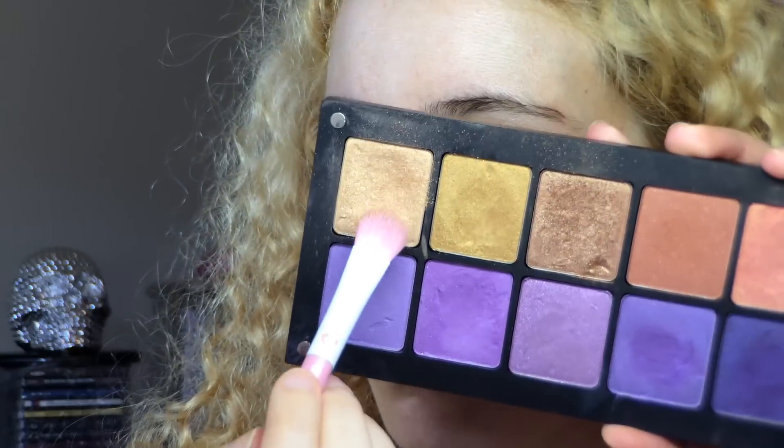Next I took bronzy shade number 405 Pearl with the same brush and lightly dusted it onto the outer half of my lid and a little into the crease. Then I went back to the light gold shade and blended the two shadows together.